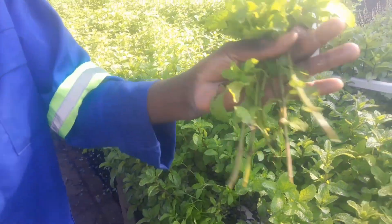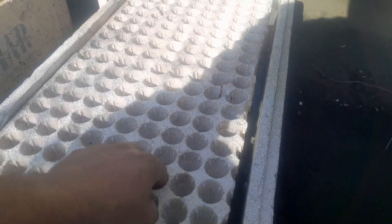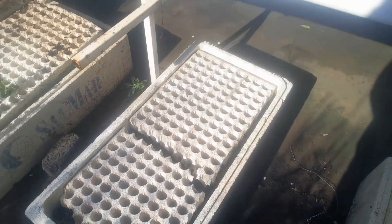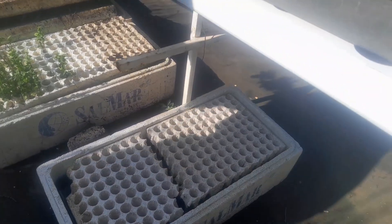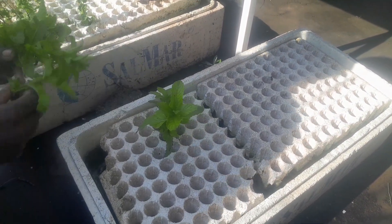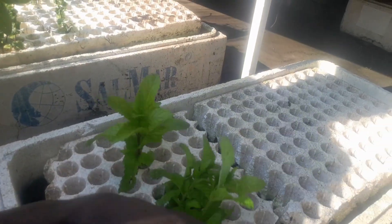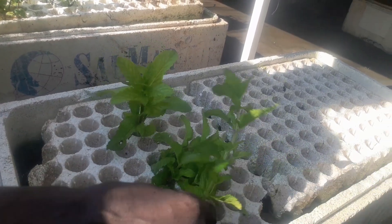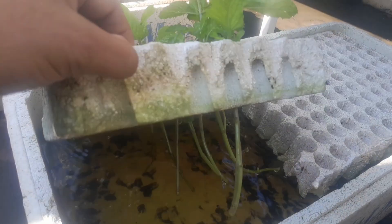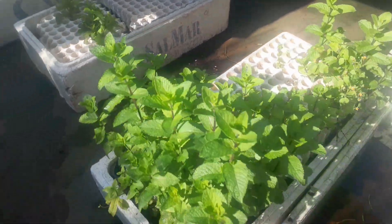Now let's take them and put them in the cloners. These are our hydroponic cloners — we basically have polystyrene floating on a nutrient-filled water. What we do is take the stems, strip them at the bottom of their leaves, and put them straight into these holes just like that. As you can see, they sit perfectly in this water with nutrients and the stems are at the bottom.